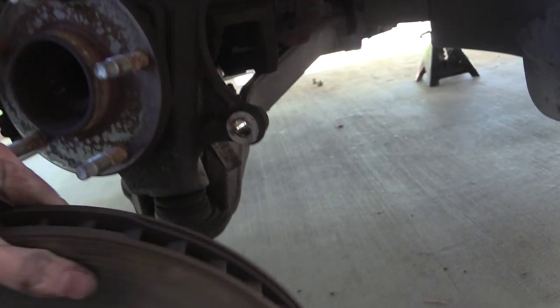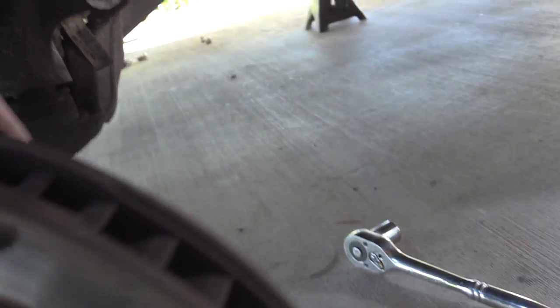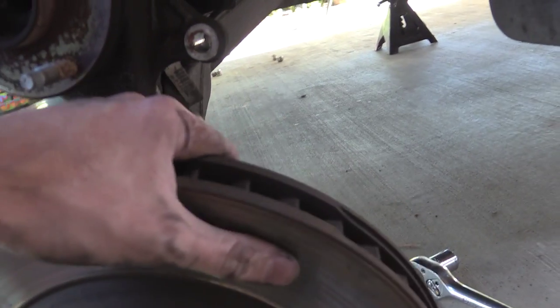This is the old rotor. You can see that it's really grooved, probably not serviceable. So I bought some new rotors we're going to throw on right now.